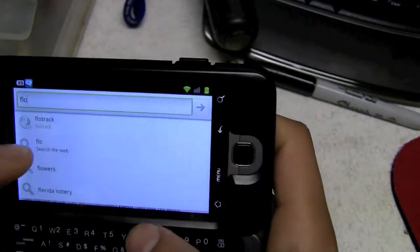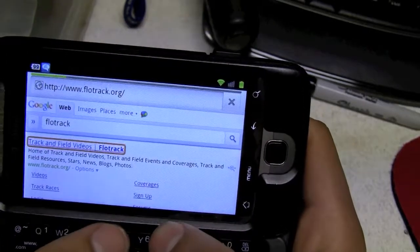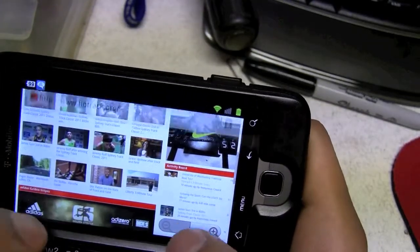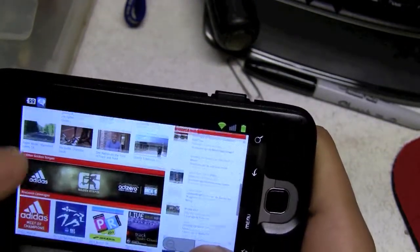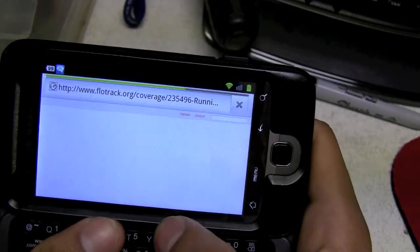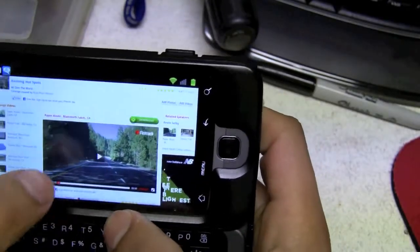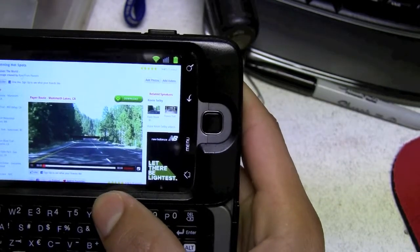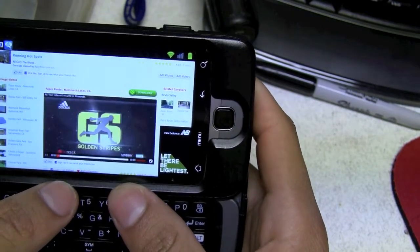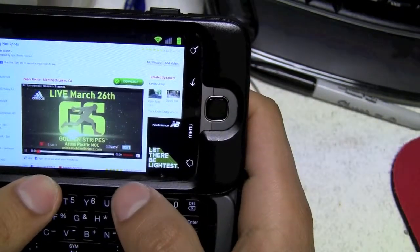I was going to this website — Float Track — and I noticed that with the stock ROM I could watch really good YouTube videos. Let me try a new video. I did upgrade to Adobe Flash 10.2 on this, but I'm not sure if it's going to work with all videos. Let it load... okay, right now it's playing fine — still loading.